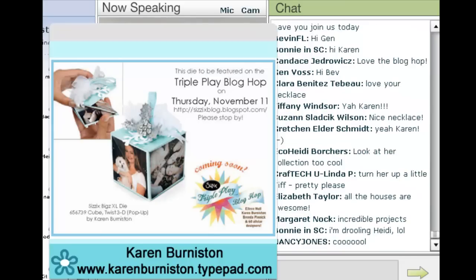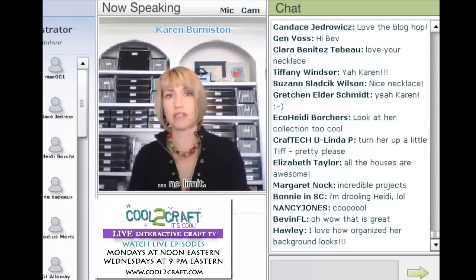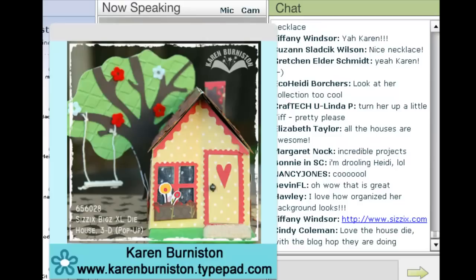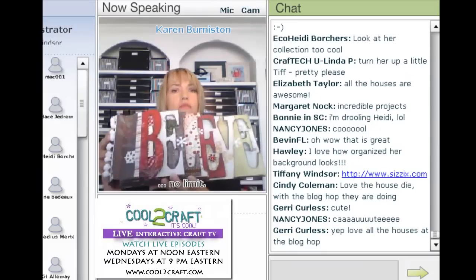If you want to see all of my dies, you can go to Sizzix.com or my blog. Just put 'Karen Burniston' in the search engine or put 'pop-up dies' and they'll all come up. The beauty with dies is that you get to pick your colors, your materials, your theme, and your decorations. I wanted to show a variety — here's a little Christmas album I did last year using the house die.